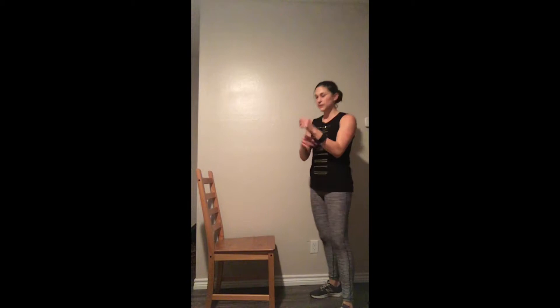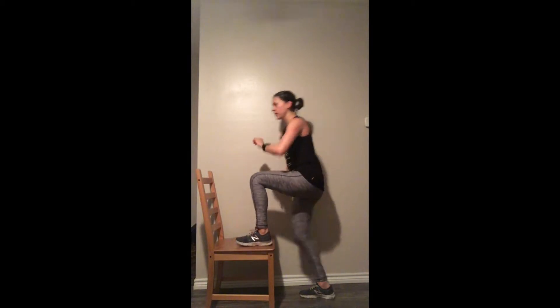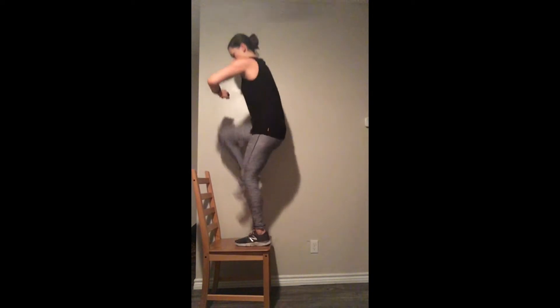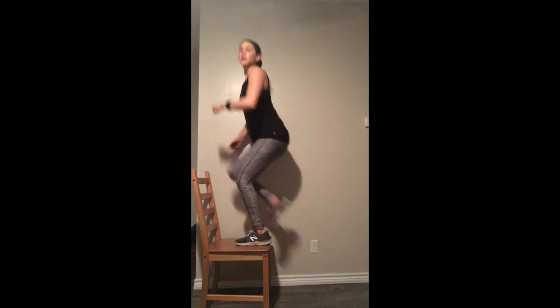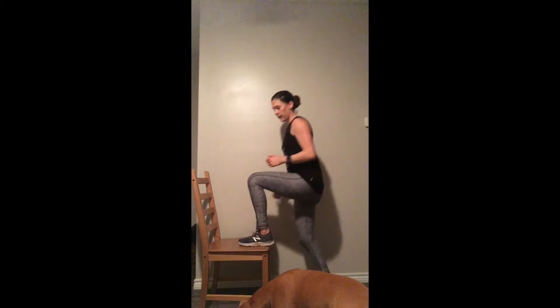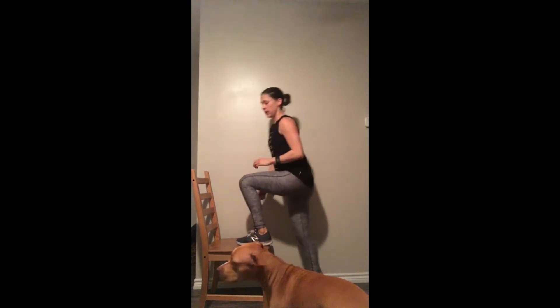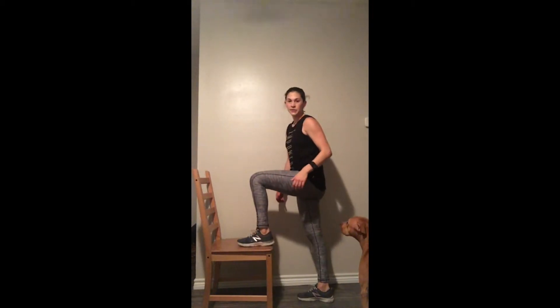We're going into a power step-up, staying on that left leg — stepping up and hopping at the top. If you can go faster than me, do it. If you want to add some light dumbbells or wear a weighted vest, go for that too. Keep that left leg up on that step. You should be feeling this in your quad, your butt — I even feel it a little in my hamstring. Fifteen seconds left!